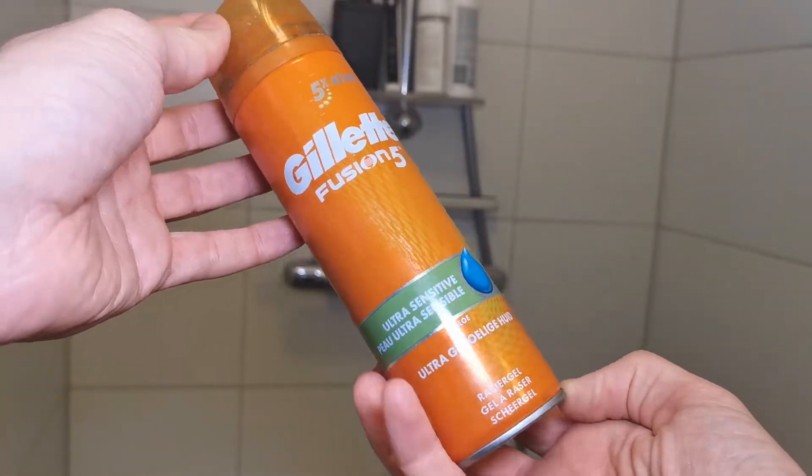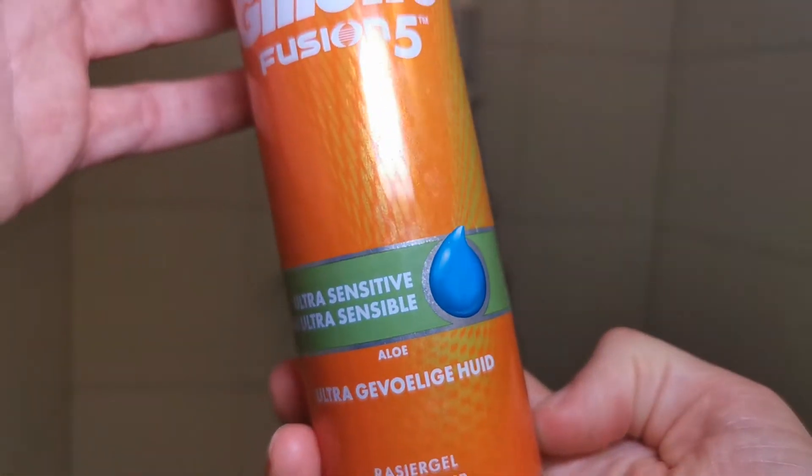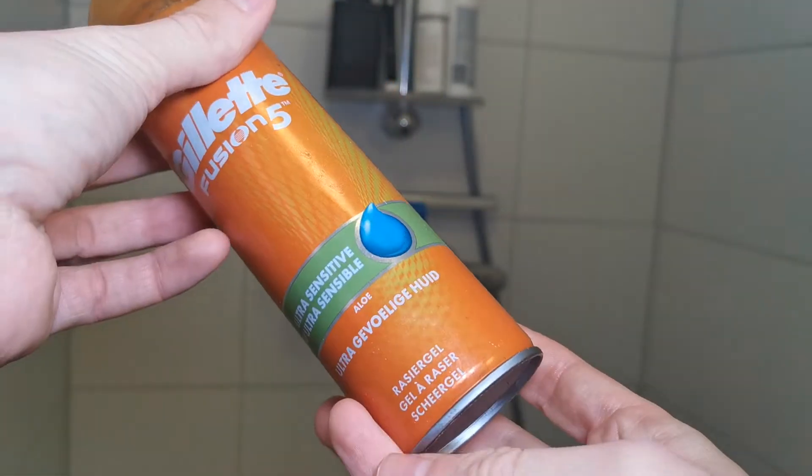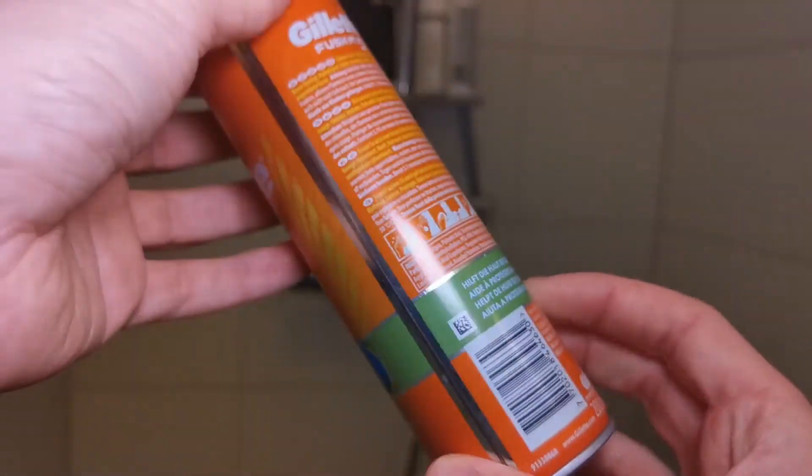This is the Gillette Fusion 5 shaving gel. When it comes out of the container, it's not a cream but a gel.